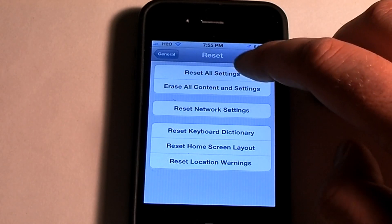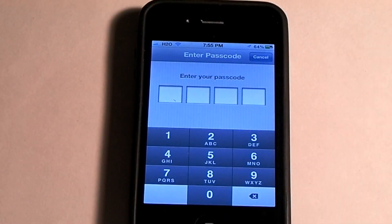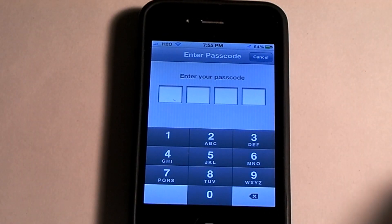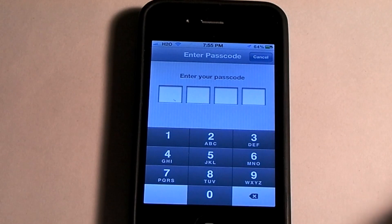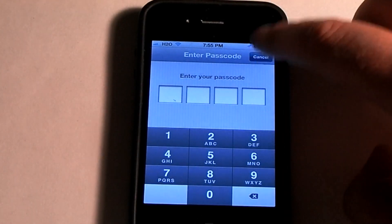In this case you would want to erase all content and settings. They will ask you to enter the passcode if you have one, and then you'd basically erase your whole phone and it would be ready to sell. In this case I'm not going to erase my phone, so I'm going to hit cancel. But that is how you erase your phone before you sell it.